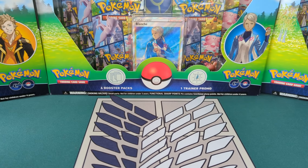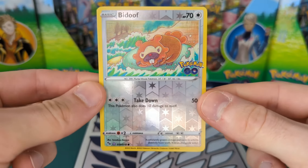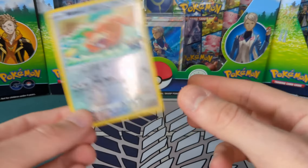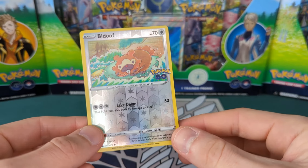G'day and welcome to another Pokemon video. Today we're going to be having a look at the best Pokemon Go TCG card, which is not a Bidoof — it's the good old Ditto. I finally got one that I can peel. The reason it's the best card is because it's just got a cool mechanic. It's obviously not the best card, but it just throws back to Pokemon Go so very well.